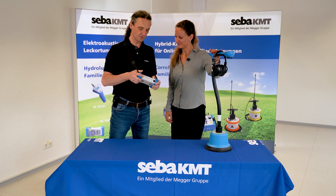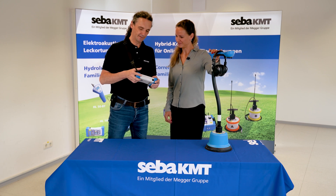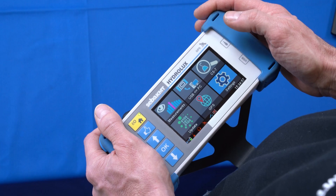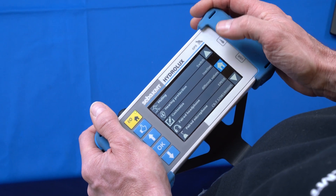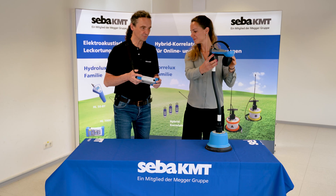To connect, we switch on the control unit of the ground microphone, then navigate to Management in the main menu, to Settings, and then the BT Search appears in the menu.